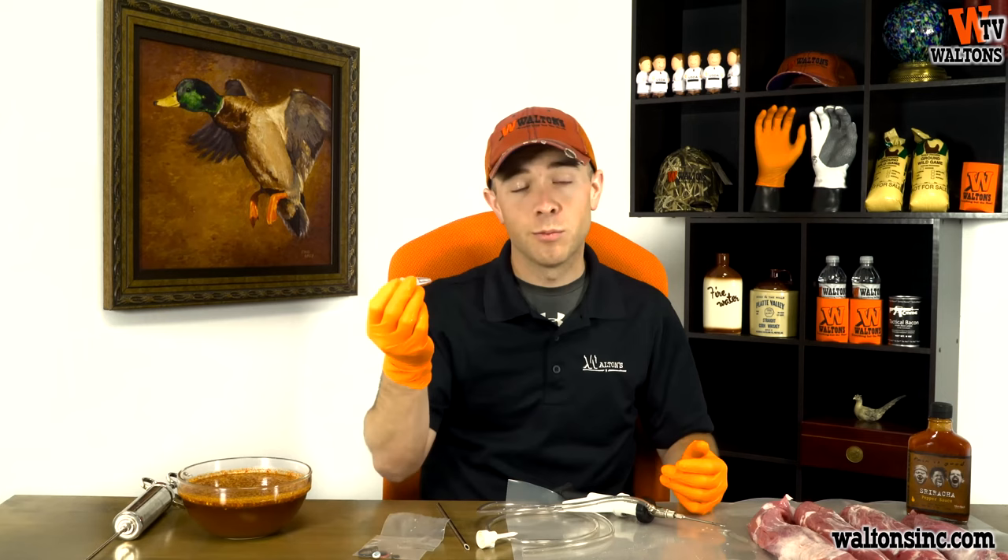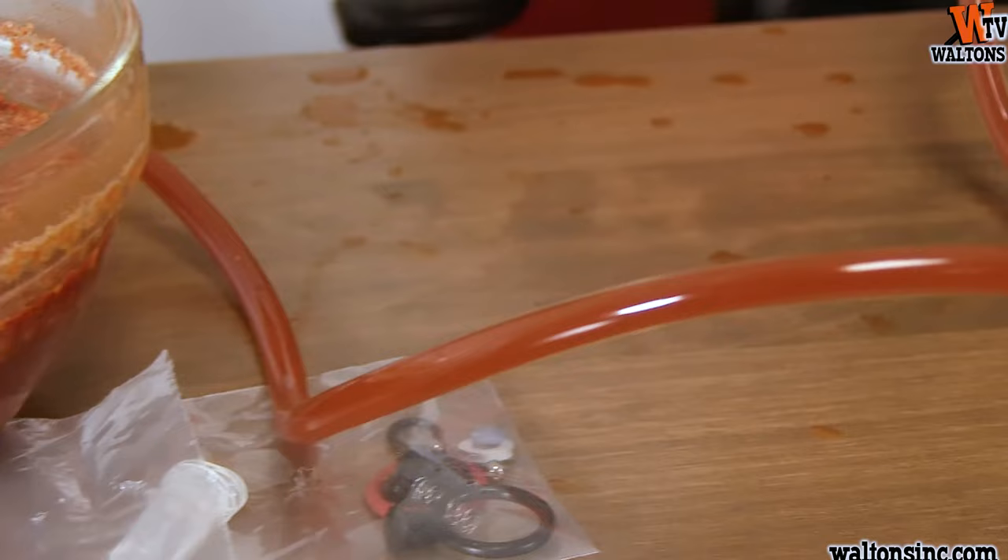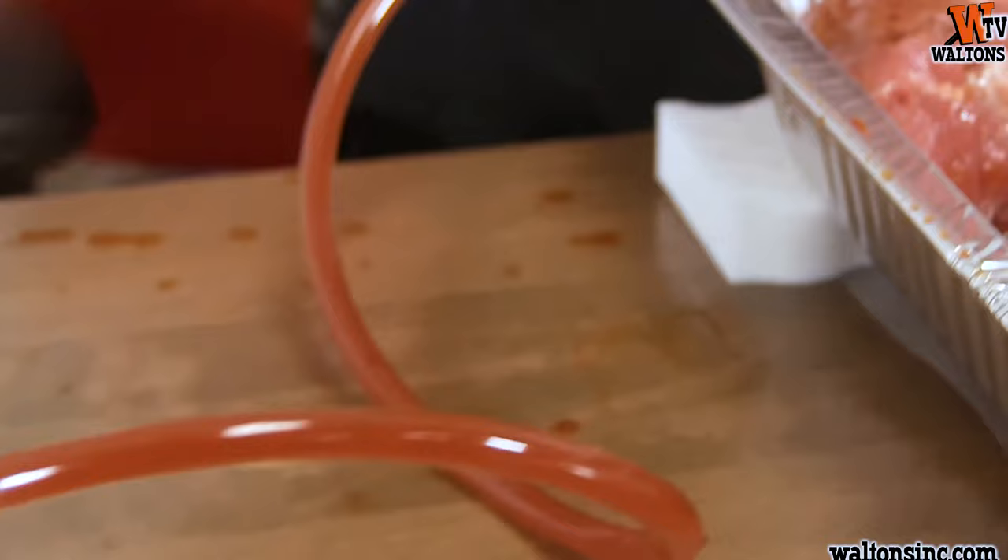Each time that we squeeze the grip handle on the automatic syringe injector, marinade is going to feed up through the feed tube, and we're going to be able to continuously inject into our pork loin.